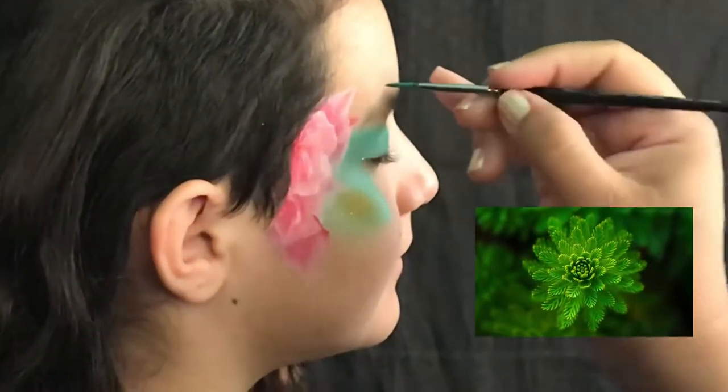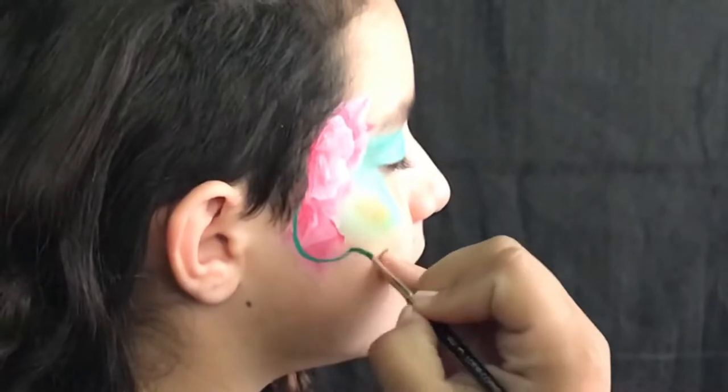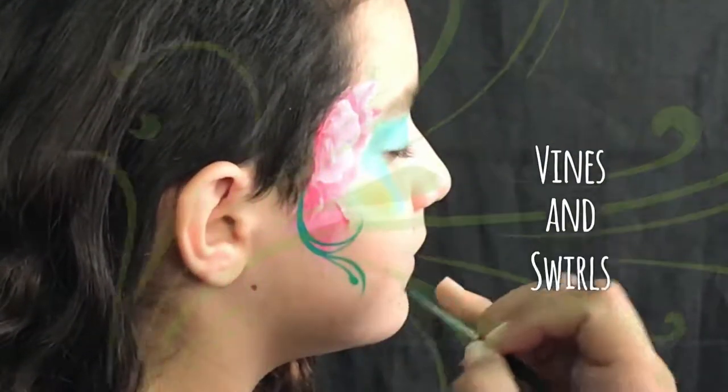Here we're gonna be using Diamond FX Metallic Green. It's a darker green and still has a little bit of shimmer in it. I like using it for very thin vines, swirls, and teardrops.